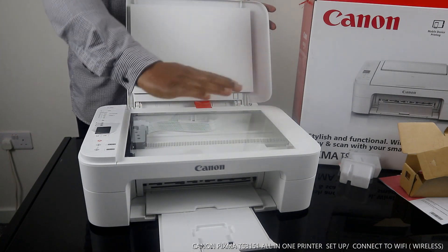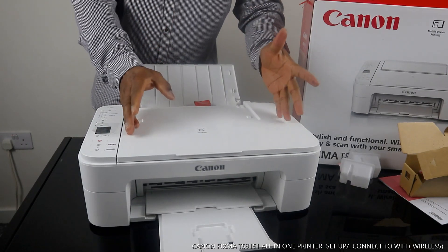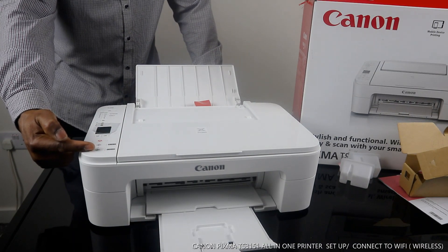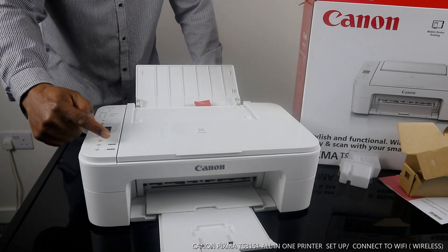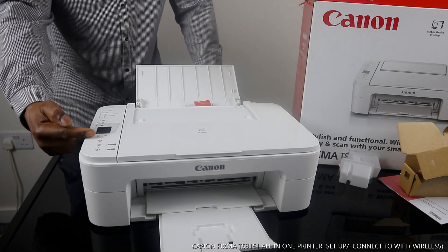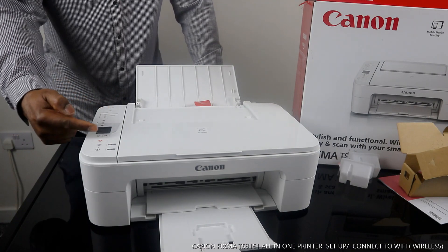I like this scanner — it's very nice. I like the color of this printer too. From the function buttons here: the first button is to copy in color, the second is to copy in black, and the third is to cancel. If you select any function and want to cancel it, you press the cancel button.